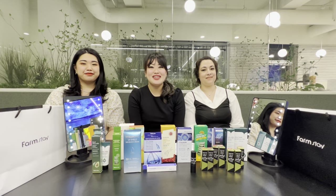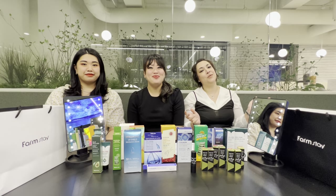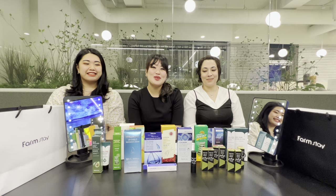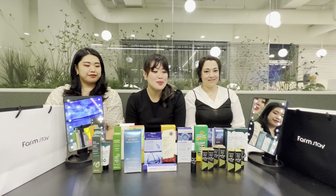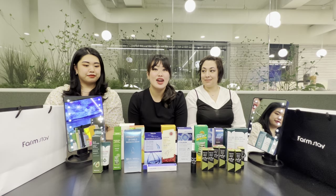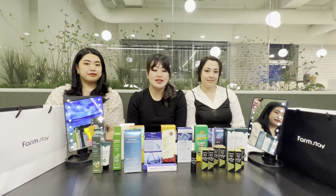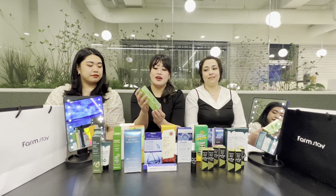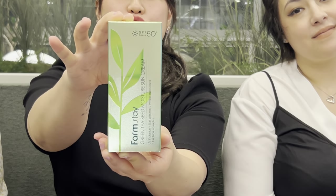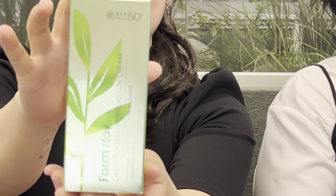Hello everybody! I'm Jamie from Korea, I'm Noelle from America, and I'm Layla from the Philippines. We're here in Seoul, South Korea with our Farmstay products. Farmstay is a Korean skincare and cosmetics company, and today we just want to use this product right here and give our honest first impressions. It is the Green Tea Seed Moisture Sun Cream.